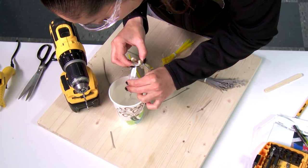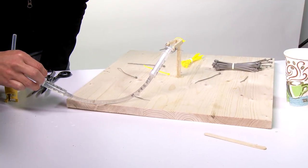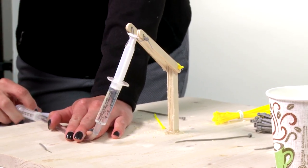Grab some water. I think it's gonna work. And it goes up. And it goes down. It works! My crane works!